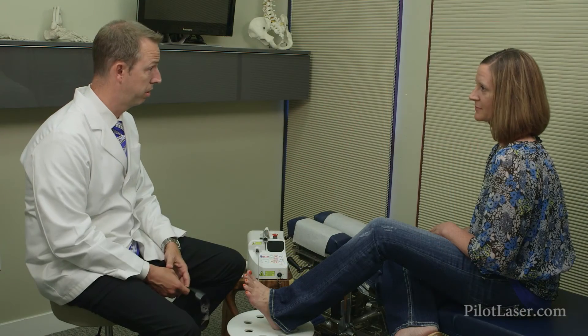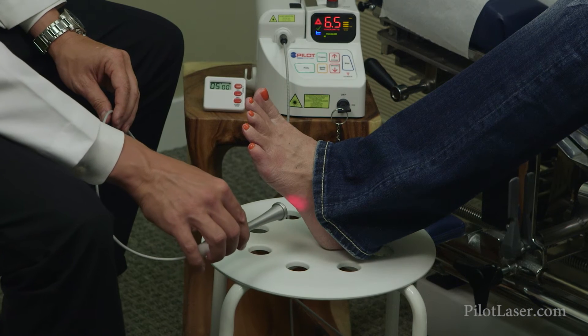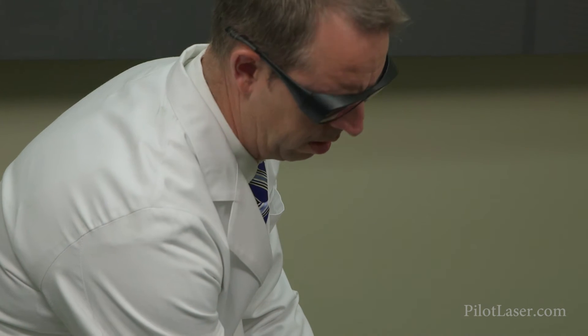We started using this with patients as well, working with neuropathy patients and using this laser. I've been able to help neuropathy patients in the past, but not near to the degree that we're getting results using it now and seeing the improvement with them. It's really exciting to be able to help that growing population of patients out there that have that condition.